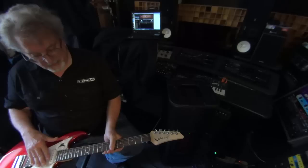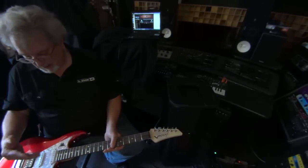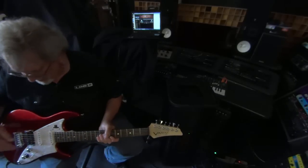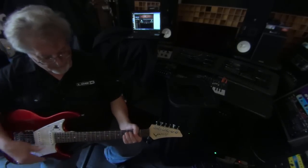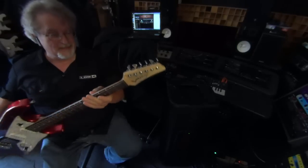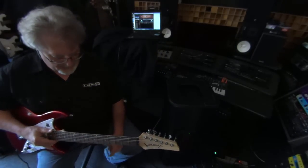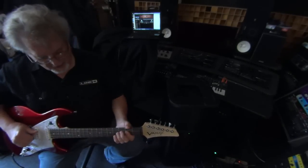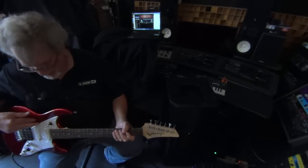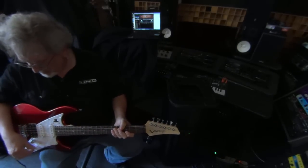These guitars come in three different styles: a single cutaway, more of a Les Paul type style, and this is more of the Strat type style with a humbucker on it. This is actually the top-of-the-line USA model. They're made in the USA, but we also have them made in Korea as well, which are less expensive. Both have the same electronics; the finishes on the USA ones are better, with better machine heads and a few other little upgrades that make it well worth it.